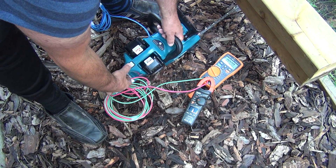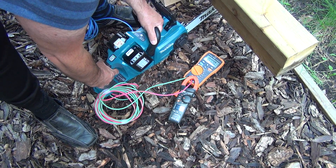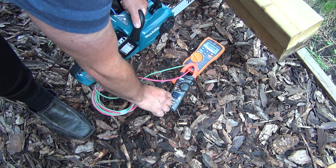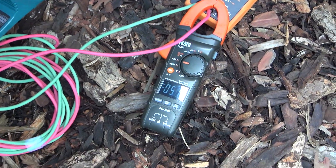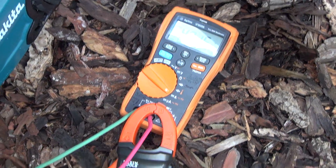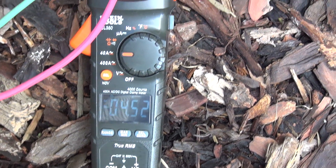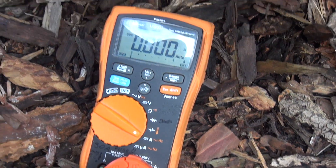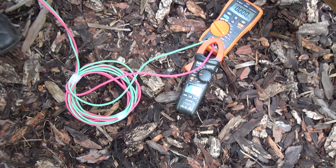Let's check — press here, check the capacity, press this button here and it works. Can you see this? Reading about 4.8, 4.6. Right now we're gonna do a test measurement.